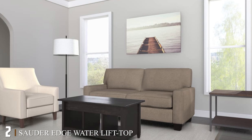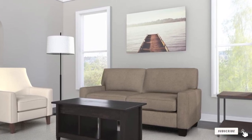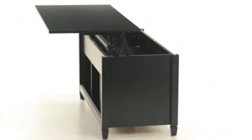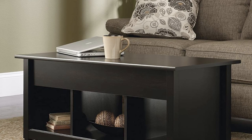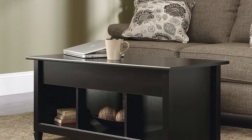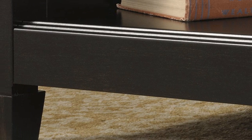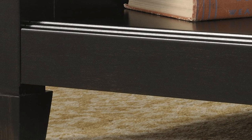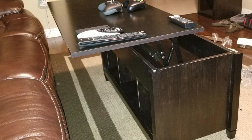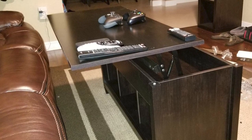At number two is the Sauder Edge Water lift top coffee table. This stylish piece of furniture can be a great addition to your living room. With an intelligent design, this table acts as a multi-purpose tabletop where you can work, dine, or relax at home. The tables come in two classic colors that add glamour to the space. The lift top can be adjusted to an increased height for comfortable posture, and the discrete storage is ideal for files or books, while open storage spaces are great for showpieces. The table is made from sustainably engineered wood and is easy to assemble.